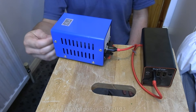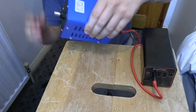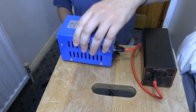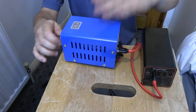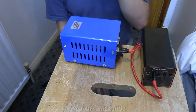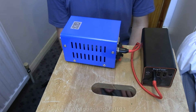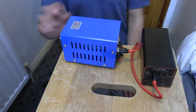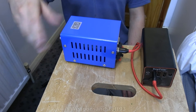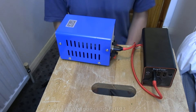Essentially all this is is a crank handle attached to a generator. It's quite hard to turn by hand - you really need the crank on it to get more leverage. You could possibly rig one of these up to something in your house that's constantly spinning to get a bit of surplus electricity back. There are probably lots of things with a rather repetitive motion where, with enough effort, you could attach this so the movement is feeding something that charges a battery.